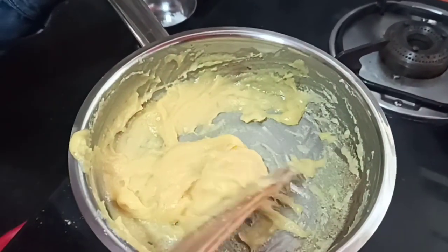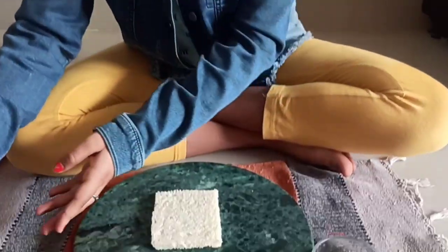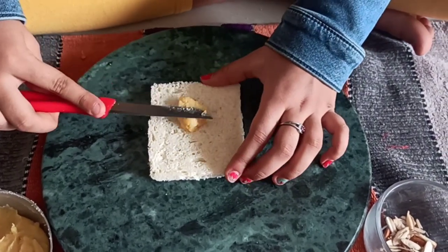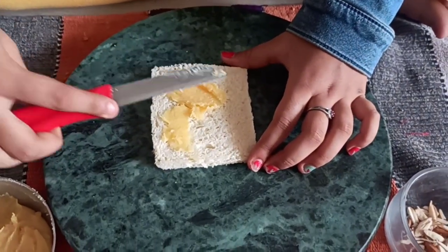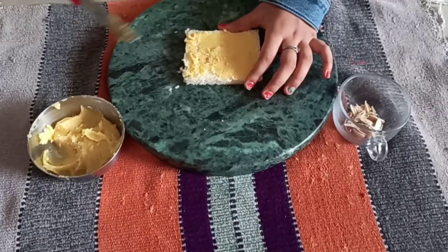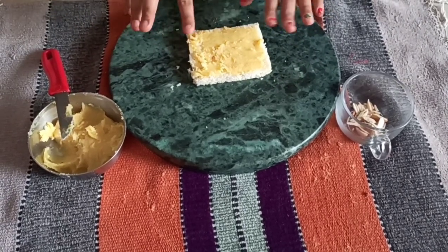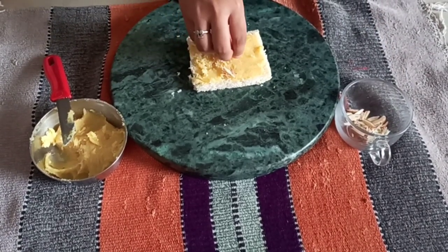I will remove it into a bowl. Now take your flattened out bread piece and then add some kova and spread it from corner to corner. Now I have spread it. Whoever doesn't like a lot of sweet, you can just eat it as it is. Now add some almonds to get the crunchy taste while you bite into the roll up.